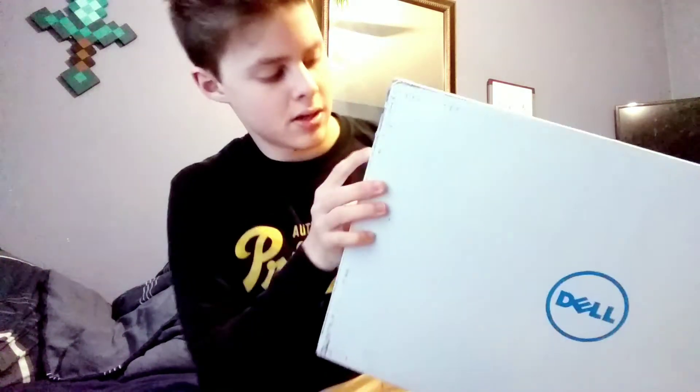My computer came. Dell, Dell Inspiron 15 5000 series, 8 gigs of RAM, 1 terabyte hard drive, Intel Core i5, 7200U processor.